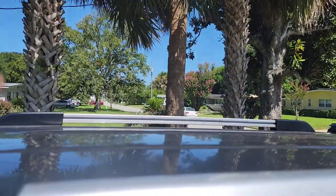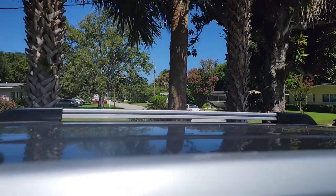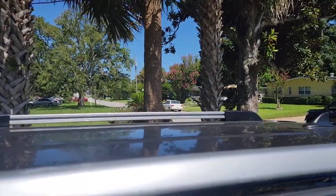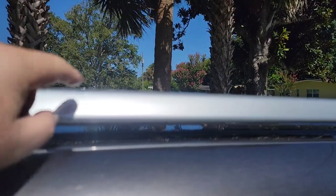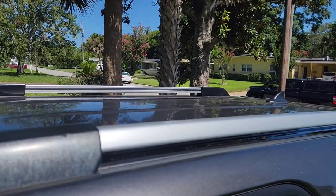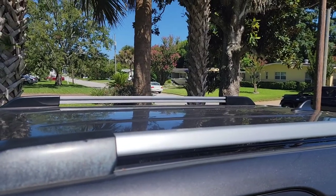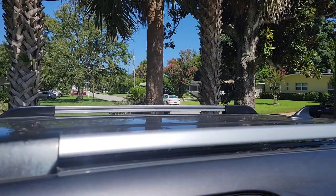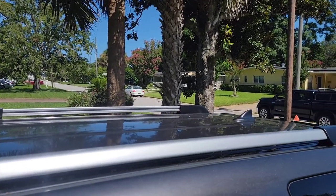On the other side it's got a rail on the inside, like a slotted section. I previously had LFD crossbars on here that work great for not adding too much height, but taking them off was time consuming. I just wanted something I could put on when I go on a trip to use my awning and take it off when I'm not using it. So I'll show you how to put these on.